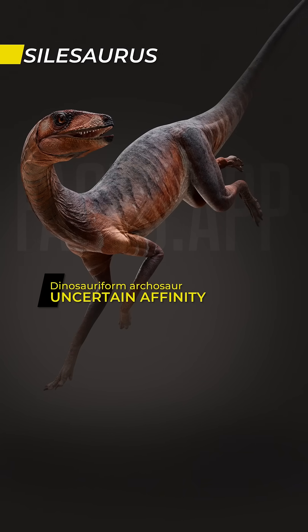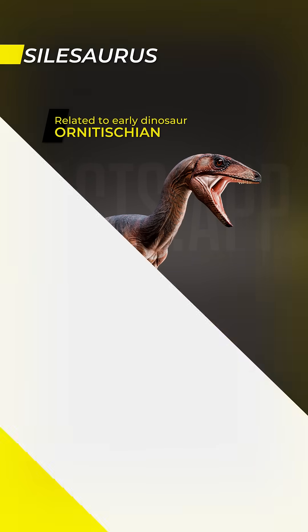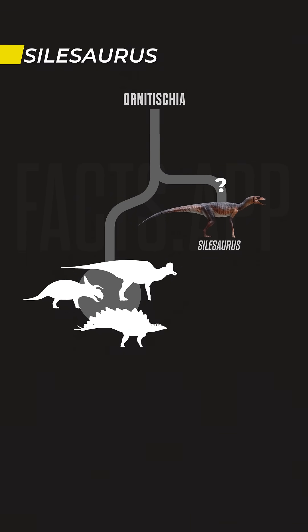This is Silosaurus, a small late Triassic dinosauriform archosaur with an uncertain affinity. Silosaurus is related to early dinosaurs, with some researchers even suggesting it as an early diverging Ornithischian dinosaur.